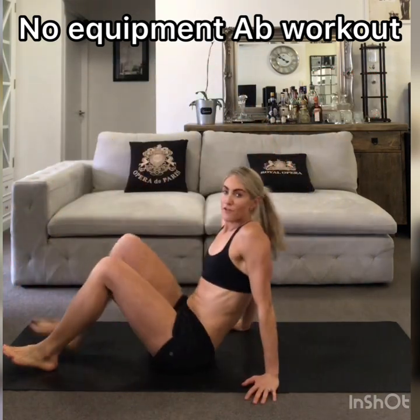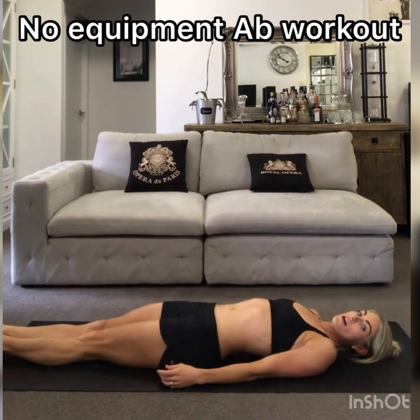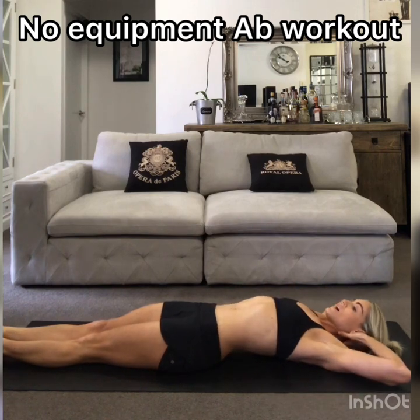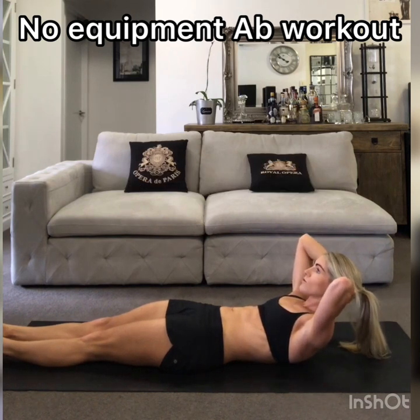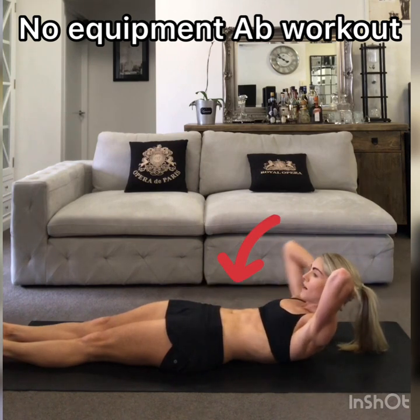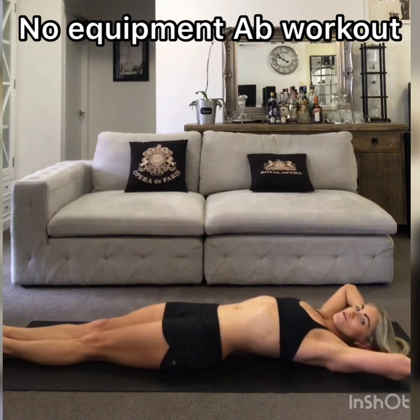So laying on your back first — this is my favourite abdominal exercise. Squeeze the legs together, hands underneath your head, and just come up and do a crunch. It's a 10-second hold, trying to keep your lower back flat down onto the floor. You want to fire up all this tissue through the front line. After 10 seconds, rest.